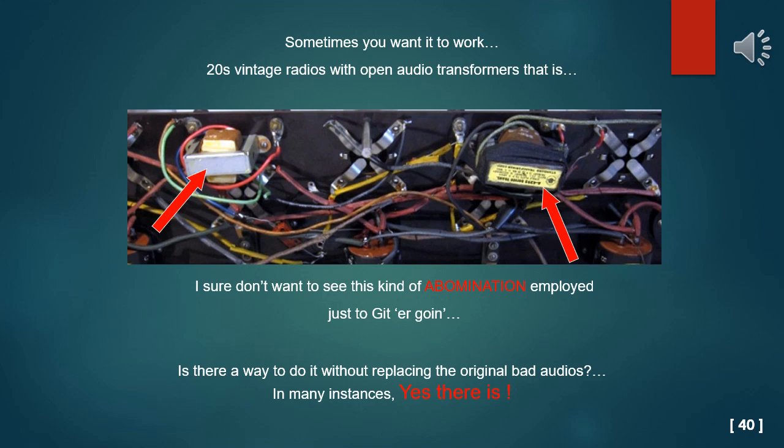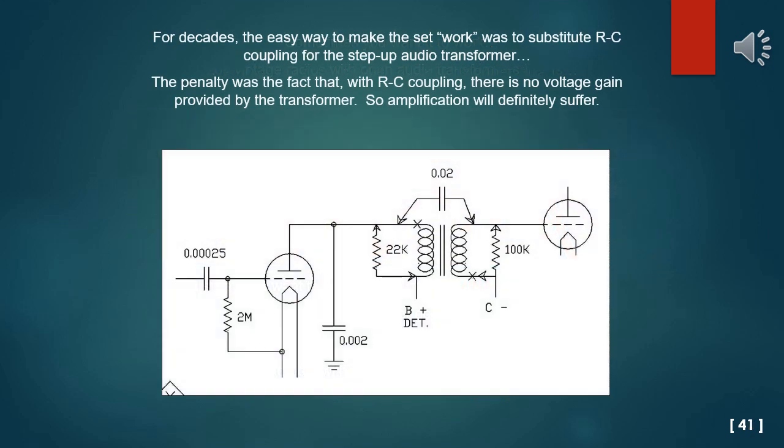Sometimes you just want it to work — 1920s vintage radios with open audio transformers, that is. Is there a way to do it without replacing the original bad audio transformers? In many instances the answer is yes. For decades, the easy way to make the set work was to substitute RC coupling for the step-up audio transformer. The penalty, of course, was the fact that with RC coupling there is no voltage gain provided by the transformer, so amplification will definitely suffer.